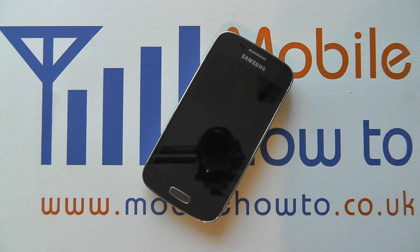Hello, in this video we show you how to insert a microSD memory card into the Samsung Galaxy Ace 3.